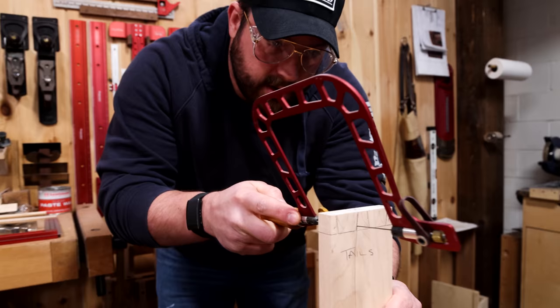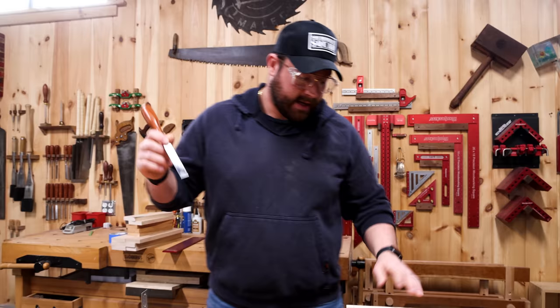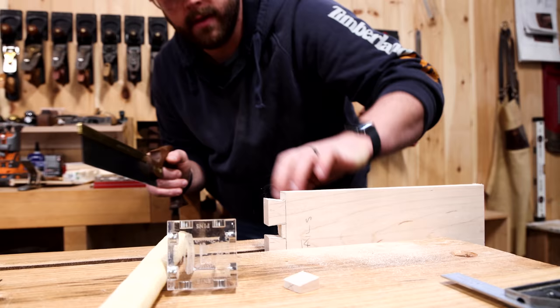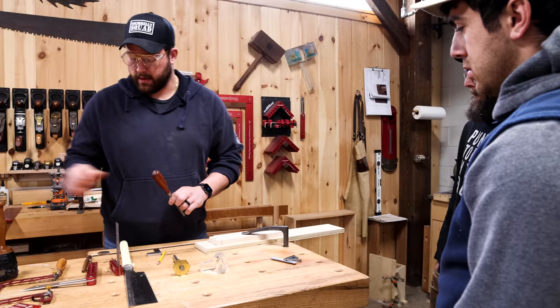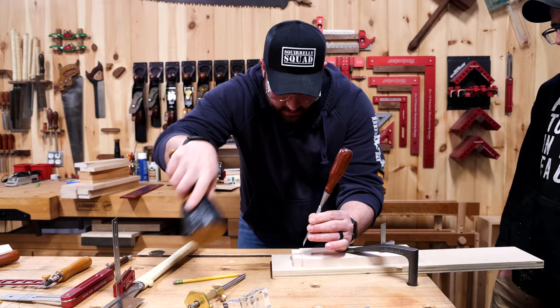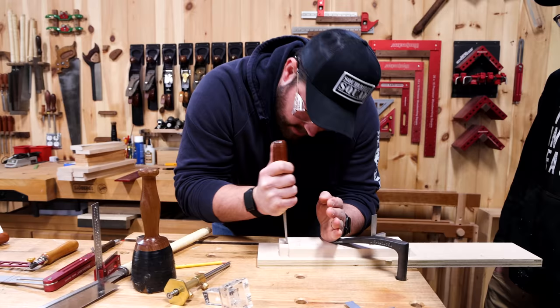Then you just want to cut out the majority of the waste — it'll pop right out. Take a chisel straight up and down, give it a little tap, and you're going to pare back to that line. There's your half pin. Go ahead and chop out the waste, then you're just going to work down your cut — make sure your chisel is straight up and down, go halfway down. You can do that with body weight too if you're built for it. You now have tails.